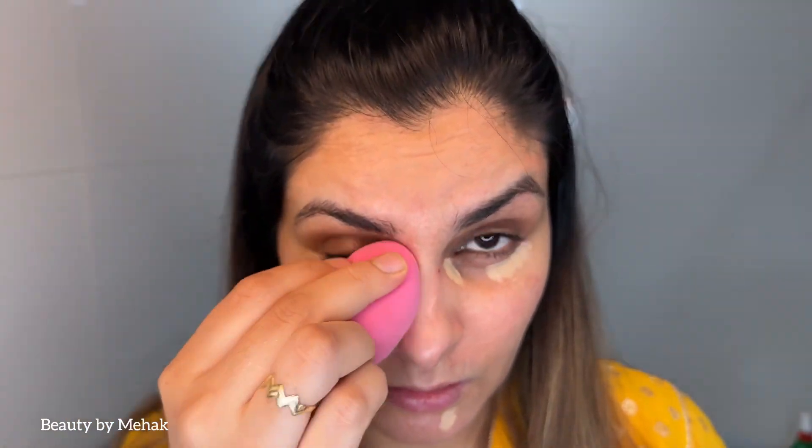I'm getting ready for this Christmas dinner with family friends. I started this video very late and I'm already rushing. First step is concealer for the marks, and I'm going to blend the concealer using a Damp Beauty sponge.